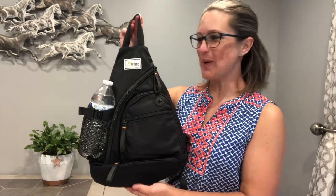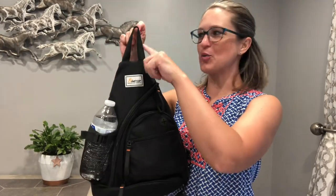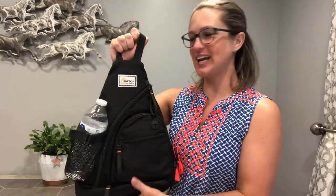Hey everyone, thanks for checking out this backpack. So as you can see, we've got a great handle here up top. So if you need to grab it and just carry it around quickly, you can use that handle.